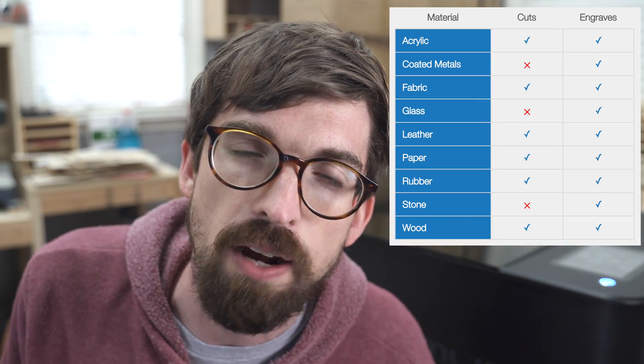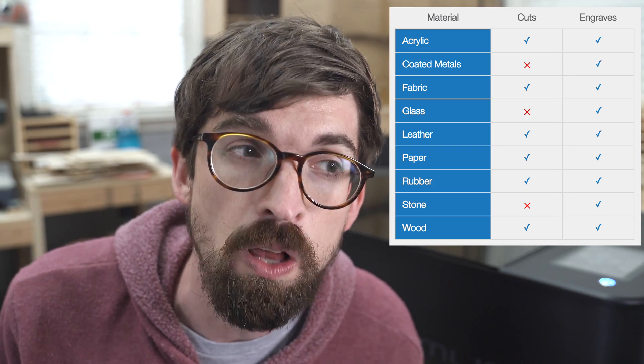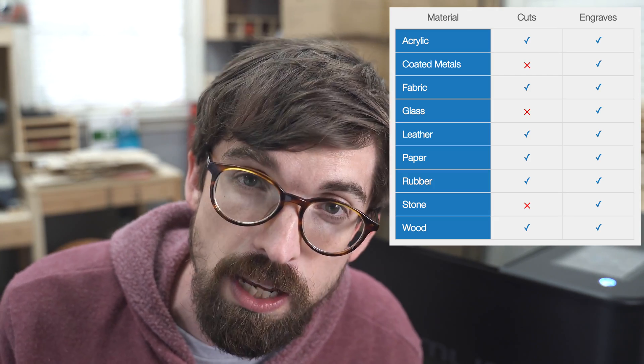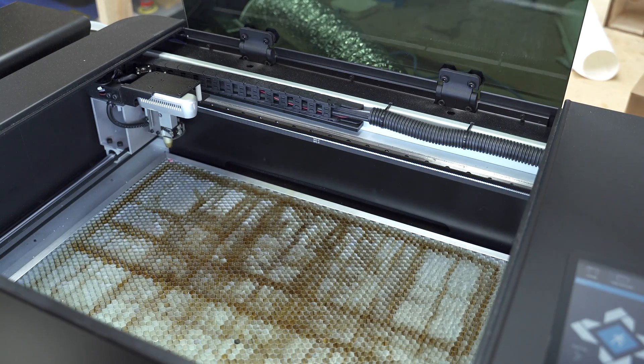We're going to do some cutting tests. There's a chart of everything it can handle — really, if you're doing anything under a quarter inch that isn't metal, you're going to be able to cut and engrave it. You can also engrave things you can't cut, like stone and granite, which is pretty cool. Let's open it up so you can see inside.